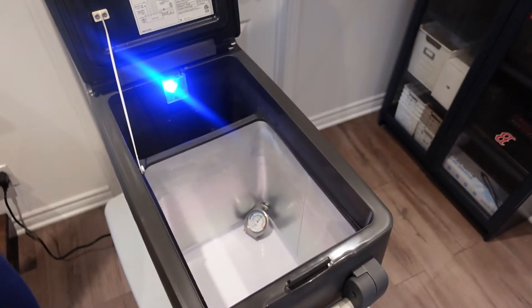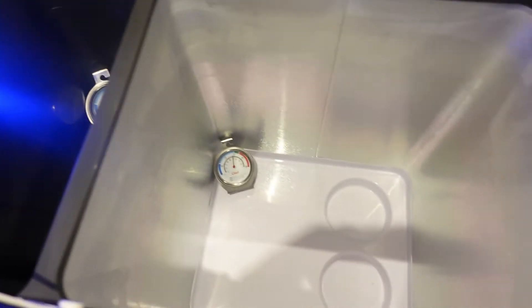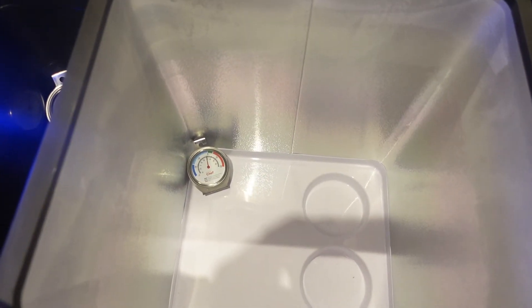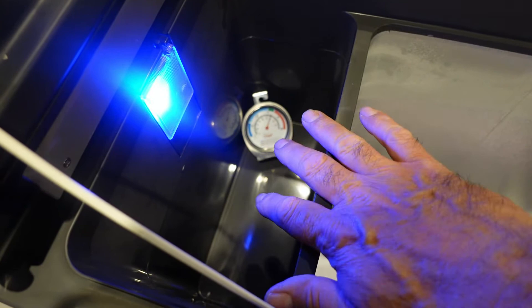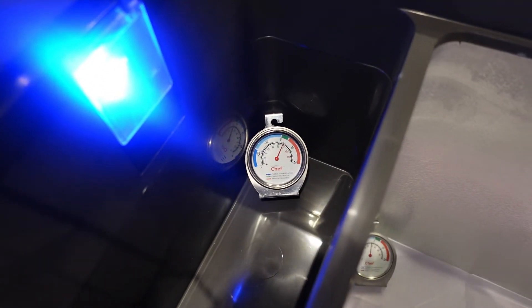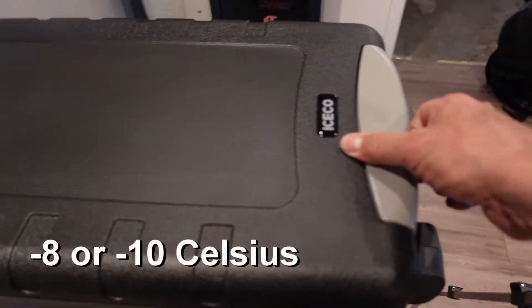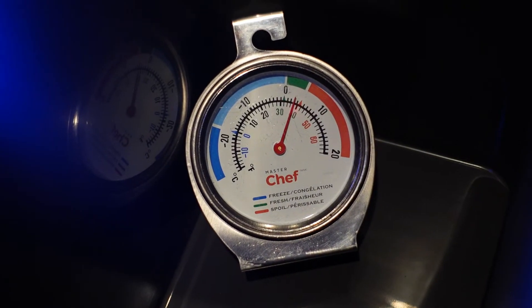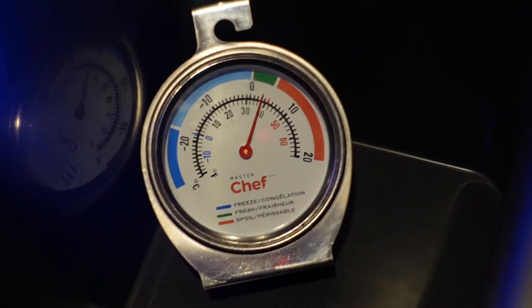Opening up the fridge you will notice a main area and a smaller area lit by a blue LED light. The main area will be colder than the smaller area as the smaller area is mostly cooled down by the ambient air from the main area. Now this fridge is not a dual zone fridge, but I found that if you put the fridge at around minus eight to minus ten degrees on the main side, then on the smaller portion of the fridge you will have a temperature that is around four degrees, which is a perfect temperature for a fridge.